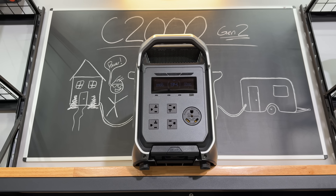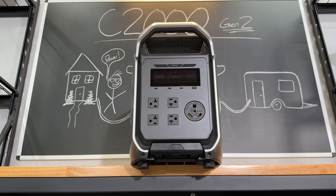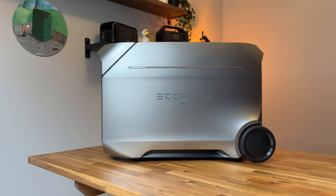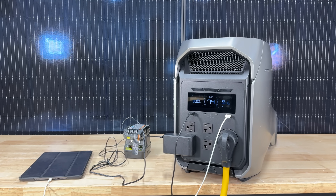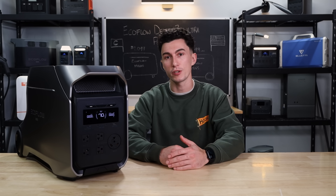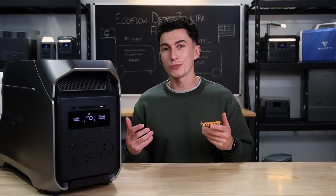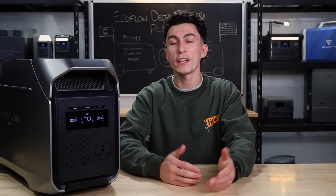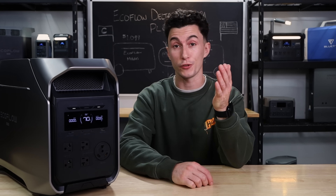The EcoFlow Delta 3 Ultra Plus is not only a confusing tongue twister of a name, but it is yet another product EcoFlow has added to their lineup this year. This unit is going to be either exactly what you're looking for, or it's going to make absolutely no sense for you to spend your hard-earned money on. We really don't think there's much of an in-between, so hopefully today we can help figure out which one it is for you.